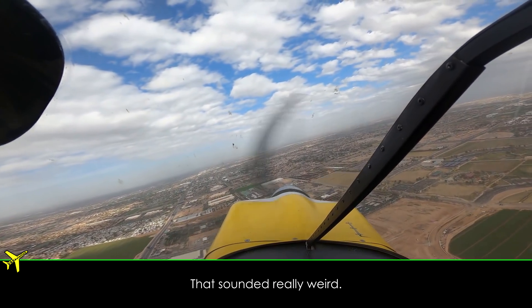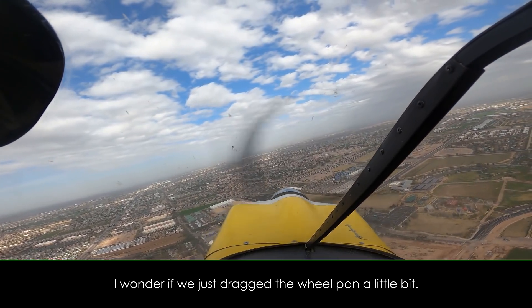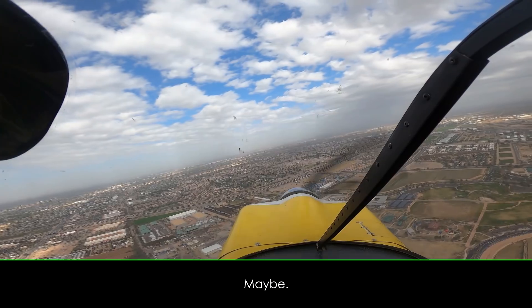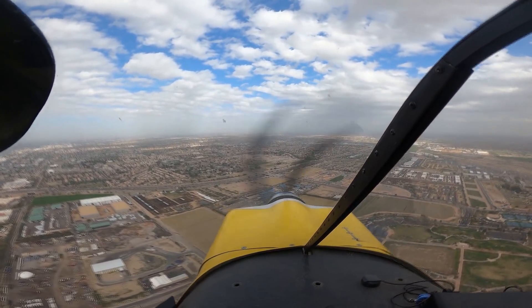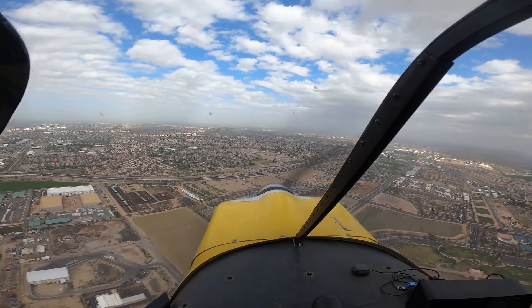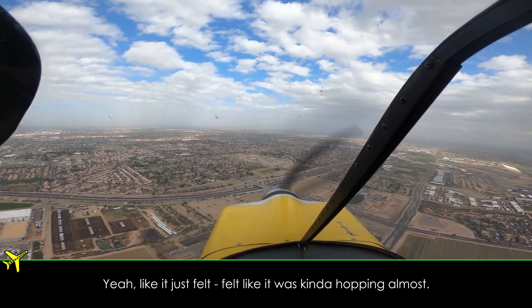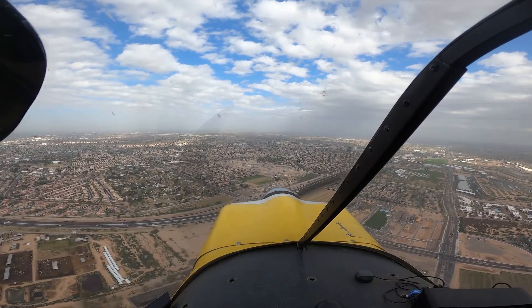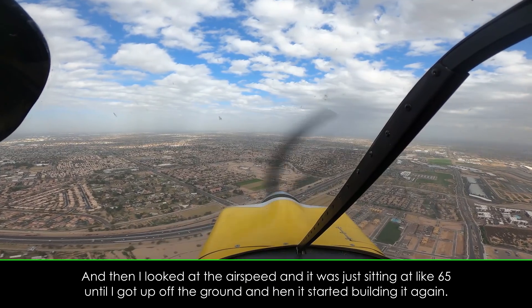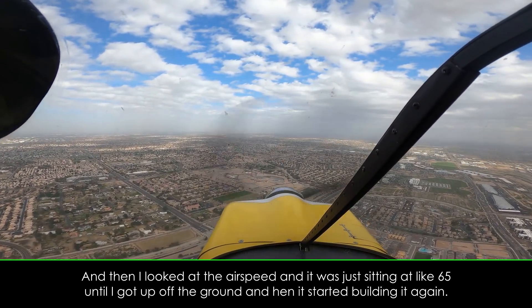That sounded really weird. I wonder if we just dragged the wheel pant a little bit. It felt like the right brake was dragging? It felt like both of them. Yeah, it just felt like it was kind of hopping, almost. And then I looked at airspeed and it was just sitting at like 65 until I got it up off the ground, and then it started building again.